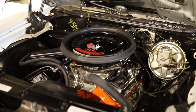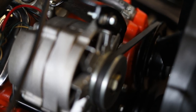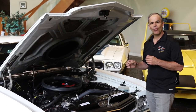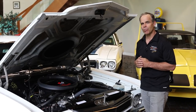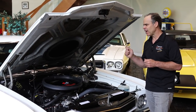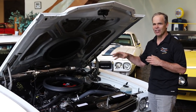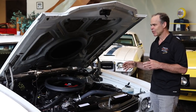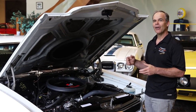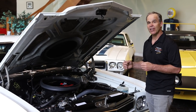Steel crank and rods, 11.25-to-1 forged pistons — you needed good gas. Even today we can't run these things on pump gas unless the compression ratio has been brought down. You need good fuel; they'll ping their heads off without it. You can always retard the timing and it helps a little bit, but if you want one of these motors the way it ran back in the day, you need some good gas.